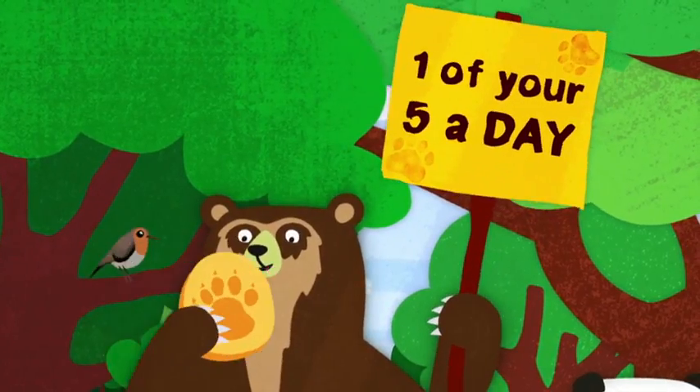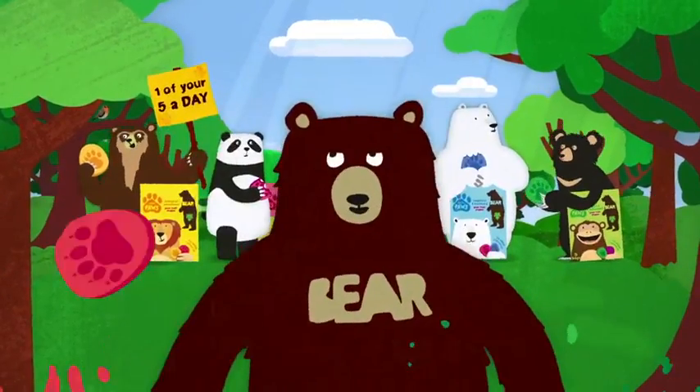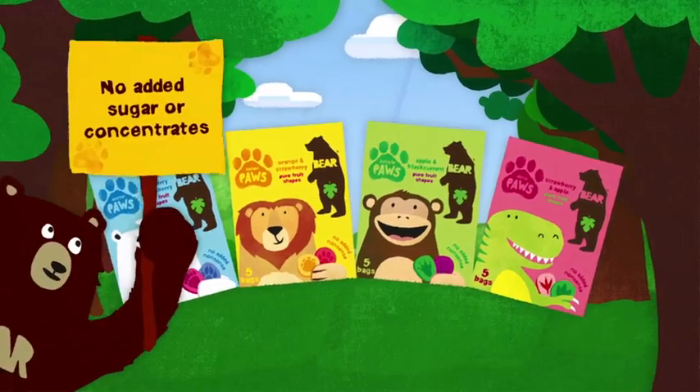And now you can meet Bear's friends too, because paws are in shops near you. Look out for them in the baby aisle. Bear Paws — pure fruit shapes with no added sugar or concentrate.